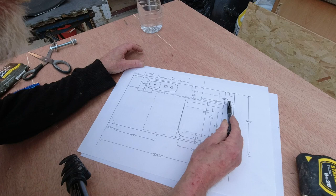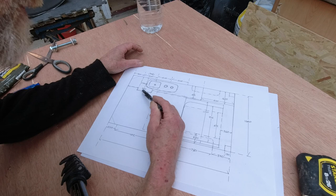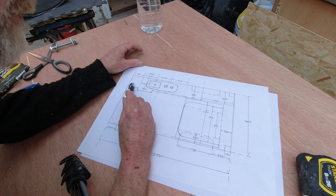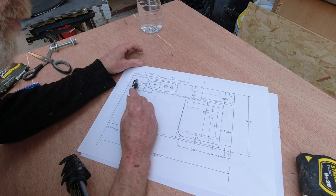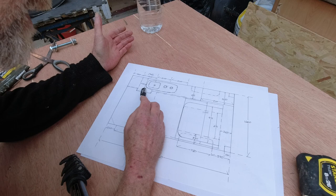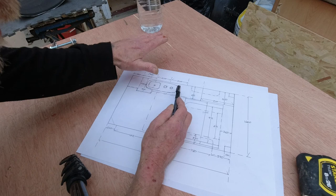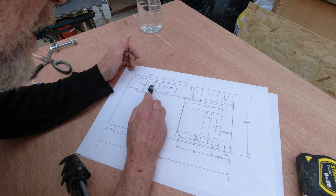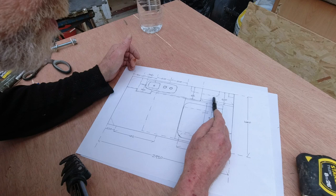On the other side of the van we're going to have mainly the utilities. We have a battery box - in it we'll have the battery and possibly the shore charger. The actual controller I'm going to put outside the box so we have easy access to check the state of the battery. Moving along, under here we have the fridge. The hob is placed offset from the fridge so we can lose some of the height of that cabinet, and the rest of this space would be worktop bench space. Then we have the tall cupboard going floor to ceiling at the back, at 850.